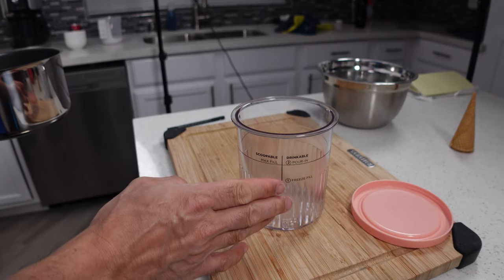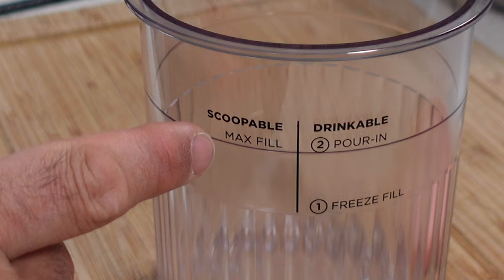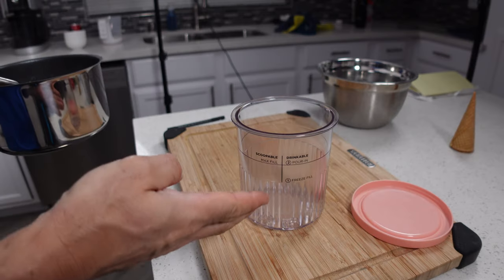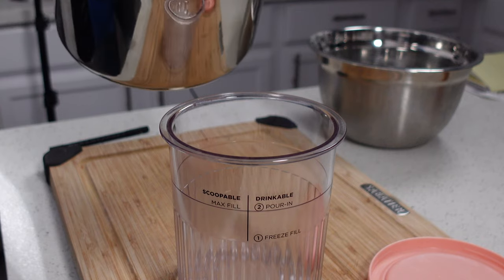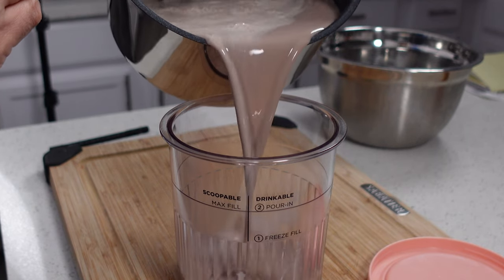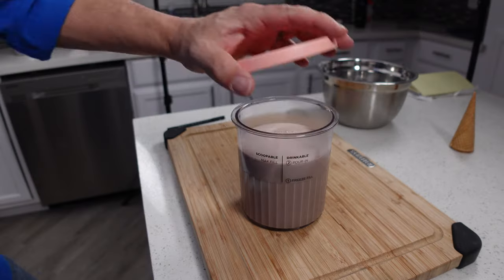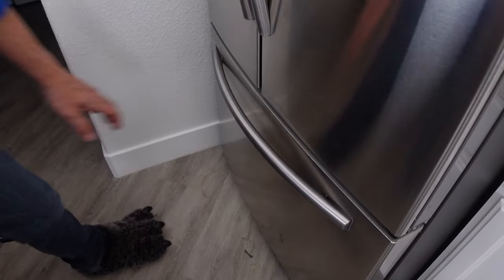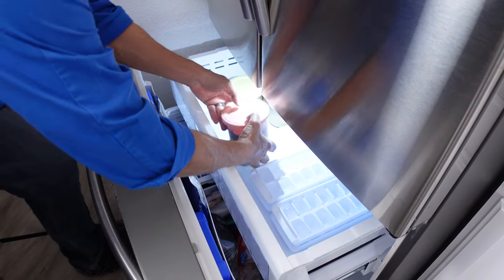Next we're gonna pour this into our Creamy pint, being sure not to fill it past the scoopable max fill line. If you go past that you're gonna have a bad day when you process it. So let's pour this in and stop right there. Then we'll throw on the lid and put this into the freezer and let it harden for at least 24 hours.